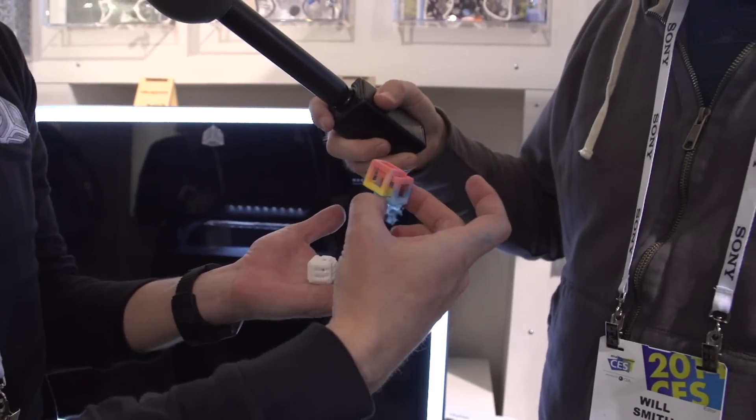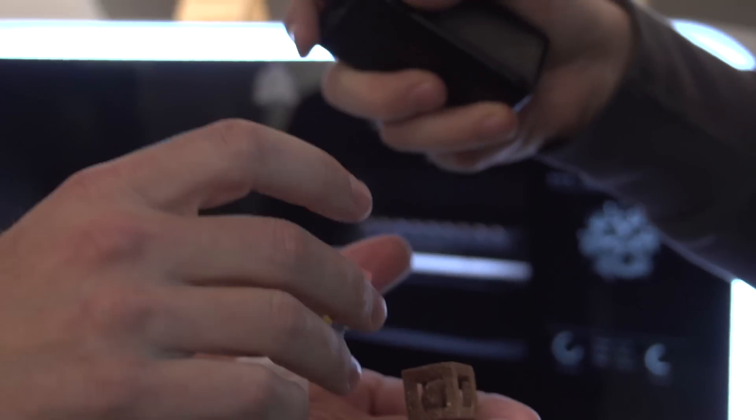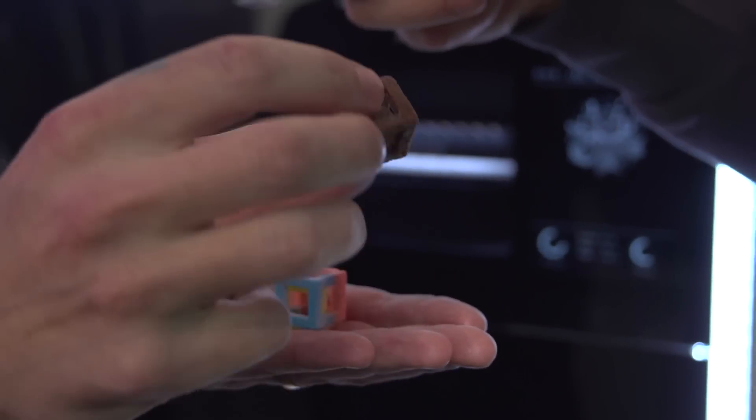You can print things that would be impossible to construct using molds. If you take a look at this candy, you can see that it's interlocked — and it moves. It absolutely moves. So we have a whole world of candies and chocolates that open up because of that. We can do interlocked shapes.